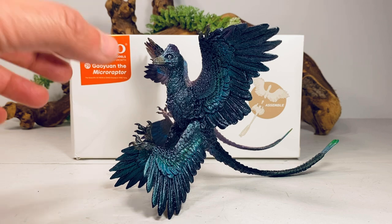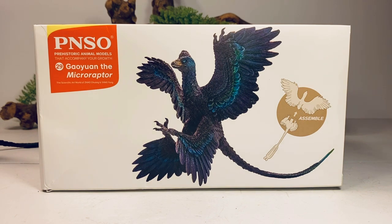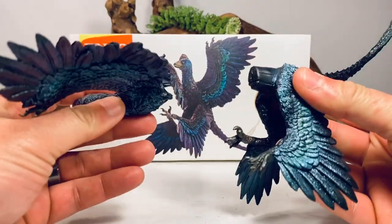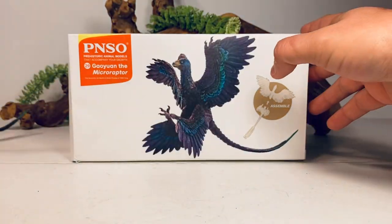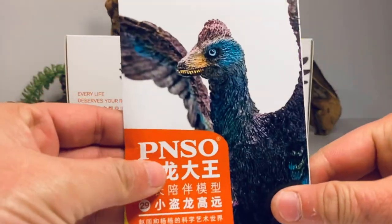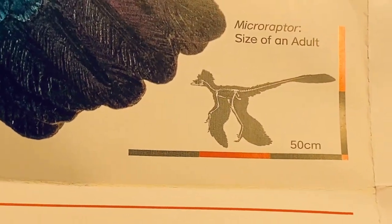Before we take a closer look at the figure, let's take a quick look at the packaging. You've got a nice full art picture of the Microraptor on the front, and just like all of PNSO's other figures, they like to give each animal their own name — this one is J. Ewan. This figure actually needs some assembly when you get it out of the packaging, which I believe is a first for PNSO. It just comes in two pieces; you plug the legs into the torso and the figure is complete. On the top of the box you get another close-up of that art, and inside the box you get a little informational pamphlet — one side in Chinese and the other in English — with a nice picture of the Microraptor skeletal.